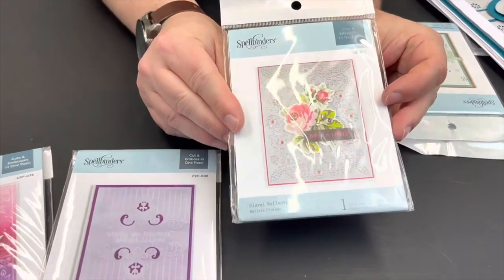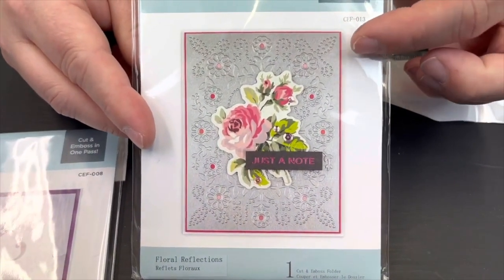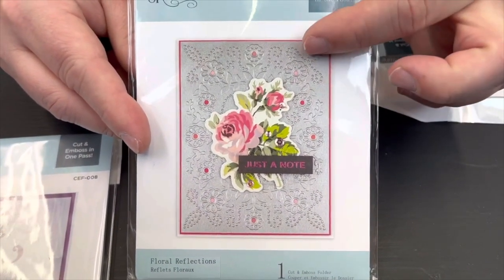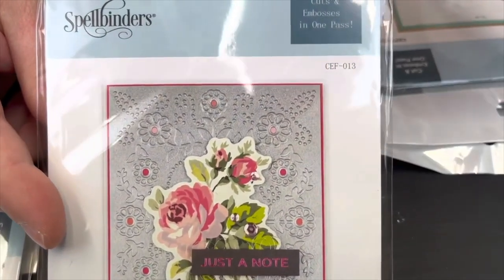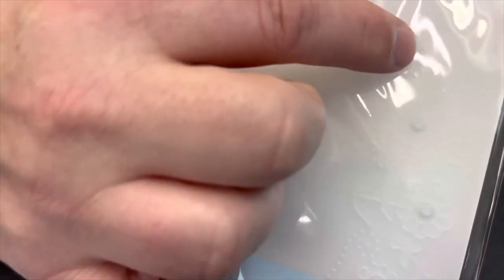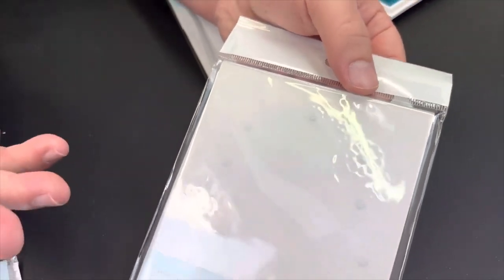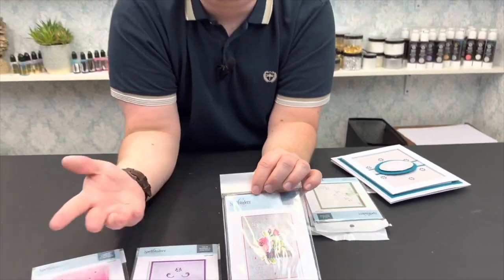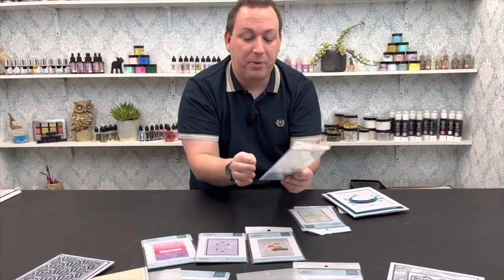Then we've got Floral Reflections — that's a mouthful! This one has lovely detailing running alongside and a floral element with flowers. When we flip it over we can see the middles of the flowers are going to be cutting away, so you can sink a pearl into them, put a different colour of cardstock under them, or put a glittery sheet underneath and let the glitter shine through. So many options — a very delicate design.